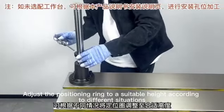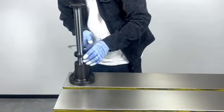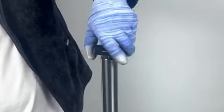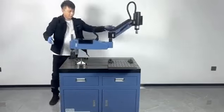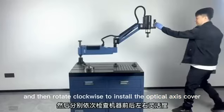Adjust the positioning ring to a suitable height according to different situations. Rotate to remove the optical axis cover. Put the tapping machine into the optical axis, make the bottom close to the positioning ring, and then rotate clockwise to install the optical axis cover.